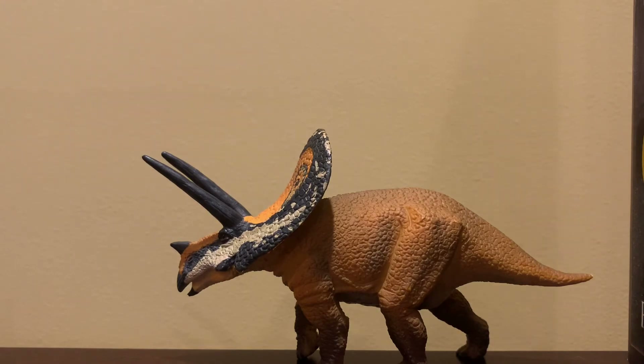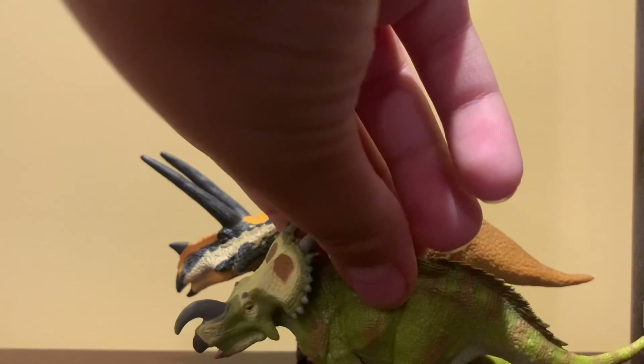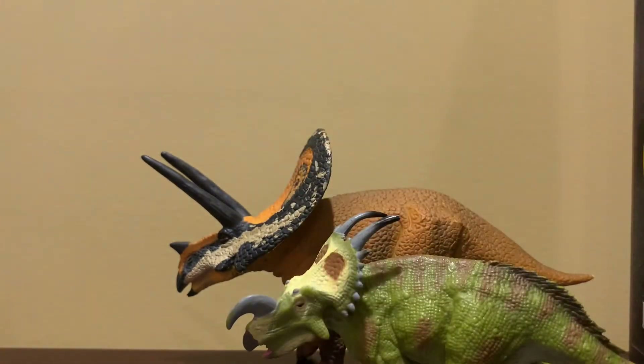As for size comparisons, I have the Cure Declate Ignisaurus, and they don't scale perfectly together, but it's okay. Anyways, that's the end of the review.